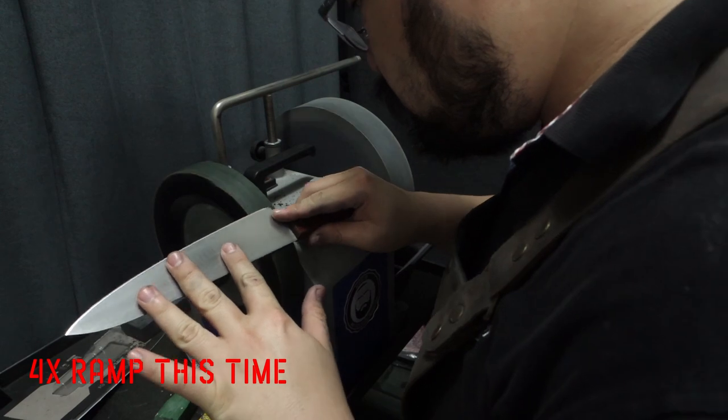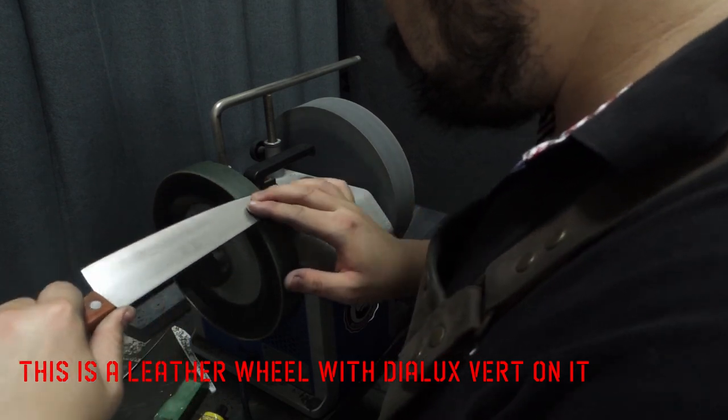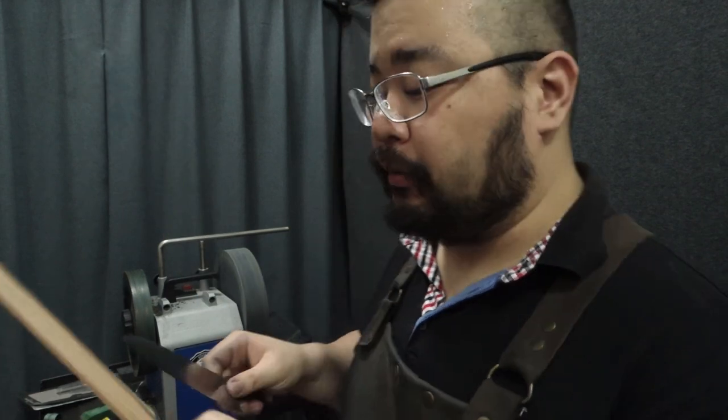We might be stropping on the T8, but sometimes it leaves behind a little bit of a burr, so we'll finish off by hand.